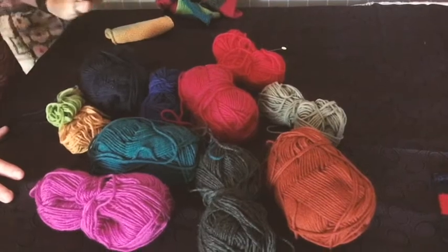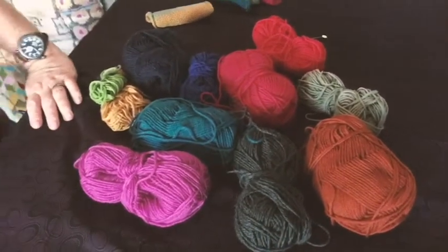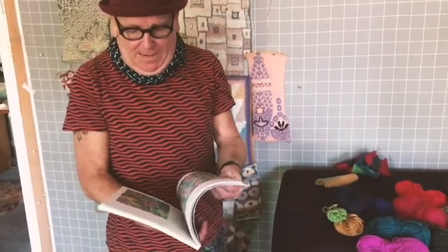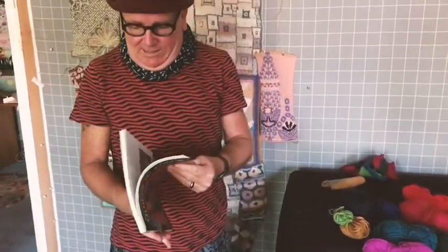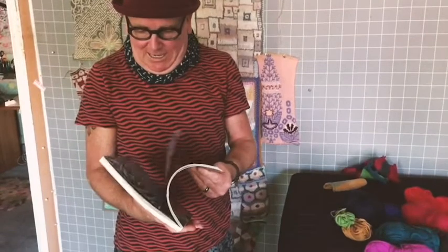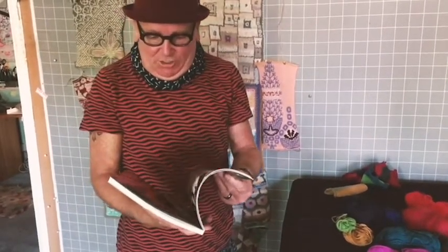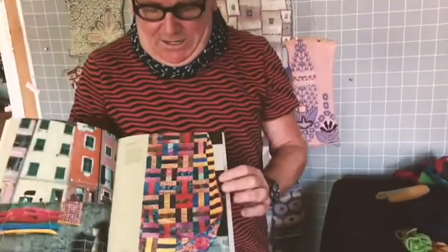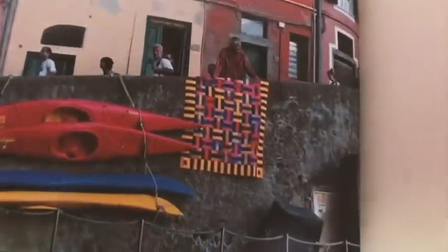I took away the lighter colours and purely focused on the rich, dark colours. I took inspiration from a book that Kafe and I had done a couple of years back called 'Quilts in Italy,' playing with a very simple structure inspired by patchwork quilts. Kafe had come up with this structure that's like a woven pattern.